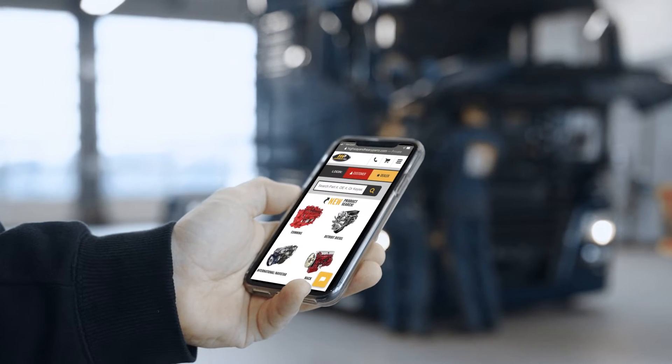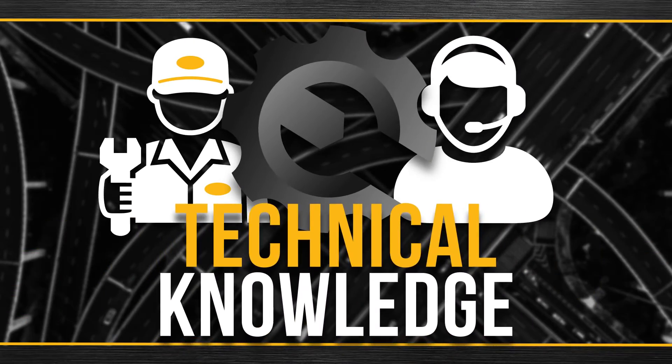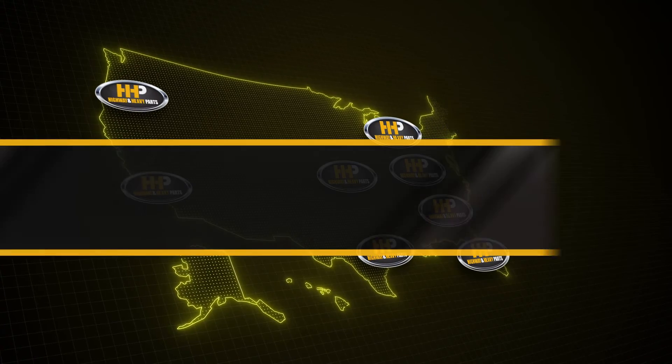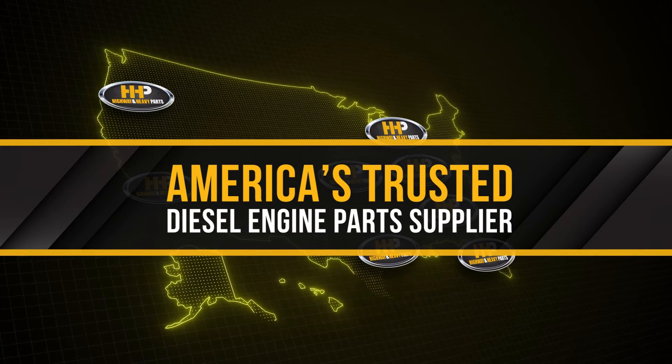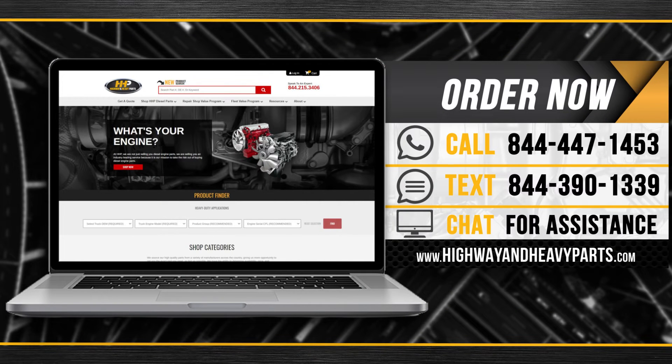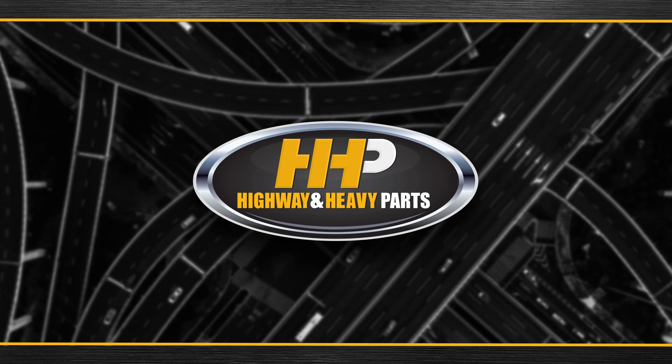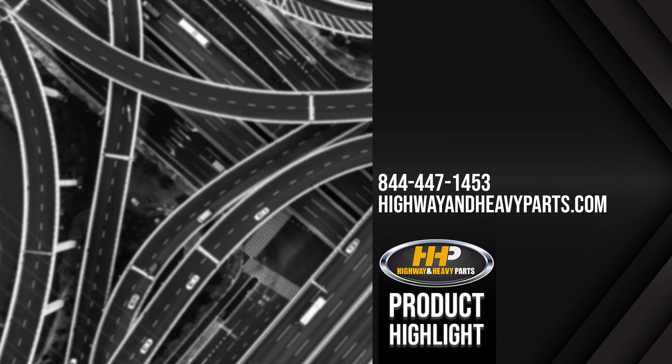Connect with Highway and Heavy Parts for industry-leading technical knowledge, quality diesel parts, and fast shipping — from America's trusted diesel engine parts supplier. Order now by calling 844-447-1453 or visit us online at highwayandheavyparts.com. From diagnosis through delivery, we're Highway and Heavy Parts. We'll see you next time.